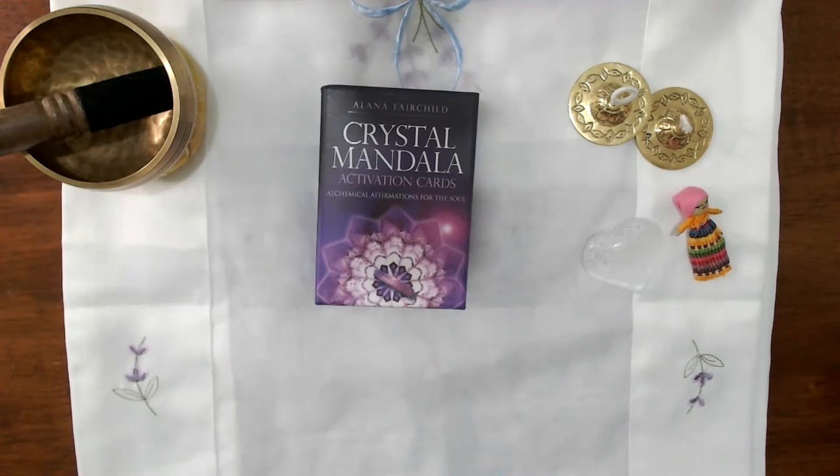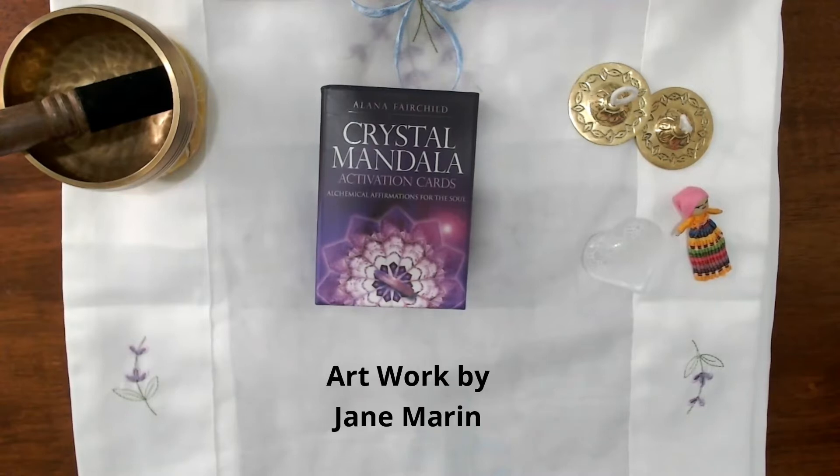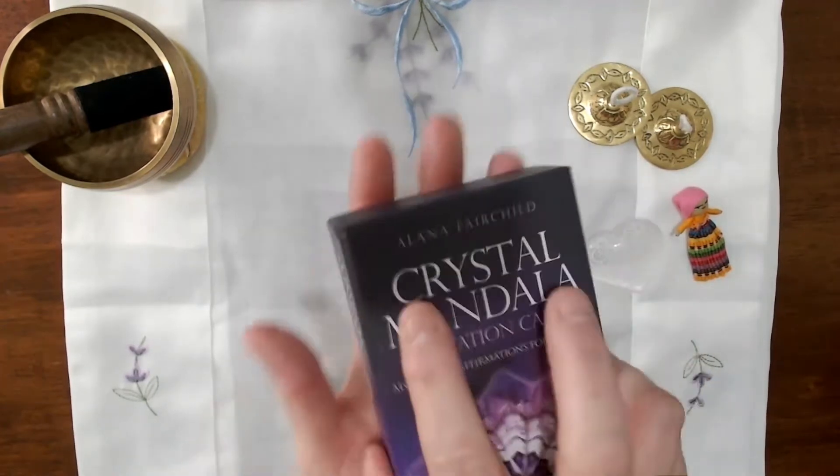Welcome to the unboxing of the Crystal Mandala Activation Cards by Alana Fairchild. The artwork is by Jane Marron and they are produced by Blue Angel Publishing. This is what they call the pocket edition, so let's have a look at them.